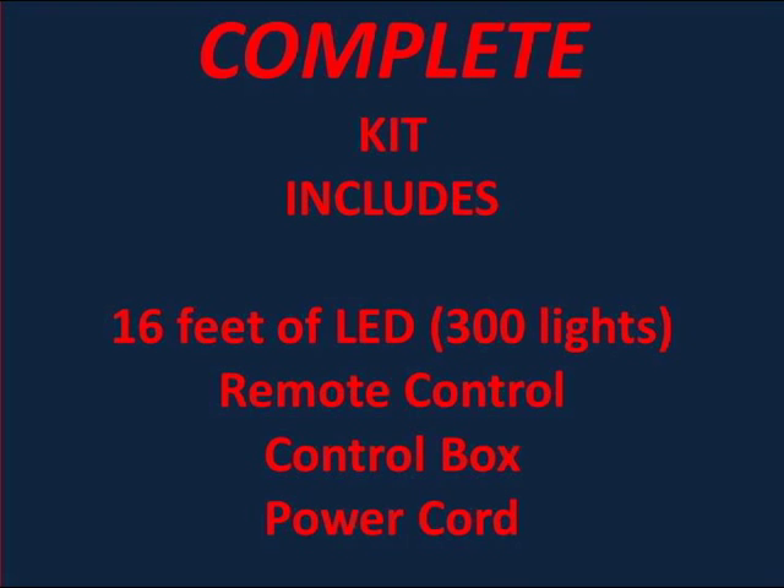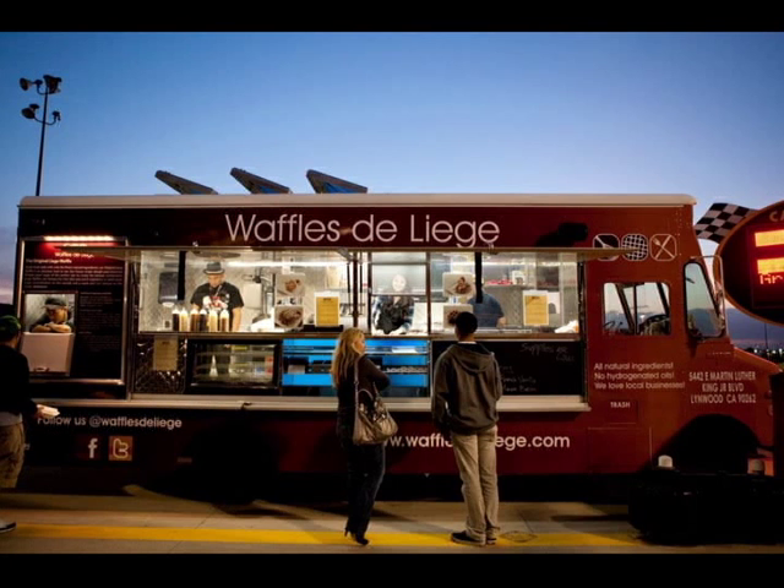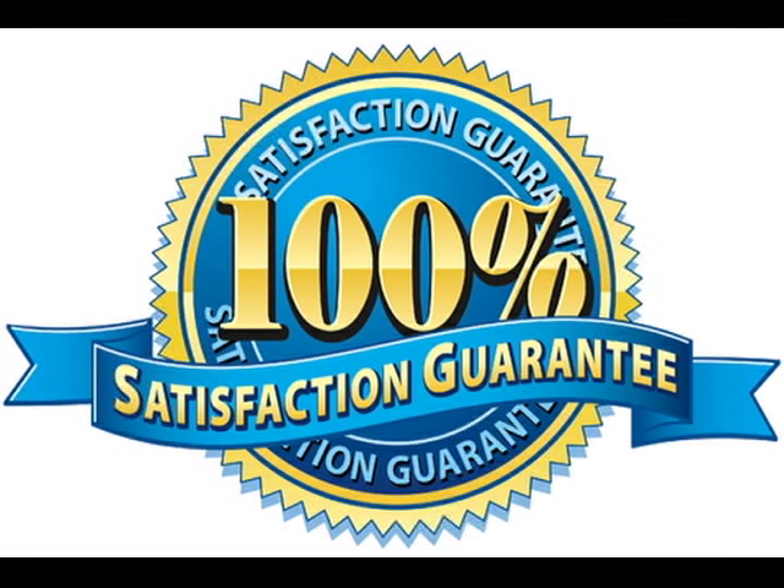So if you want your line to look like this, you have to have a good solid appearance and that's where we come into play. We offer free technical support and all of our products come with a 100% satisfaction guarantee.